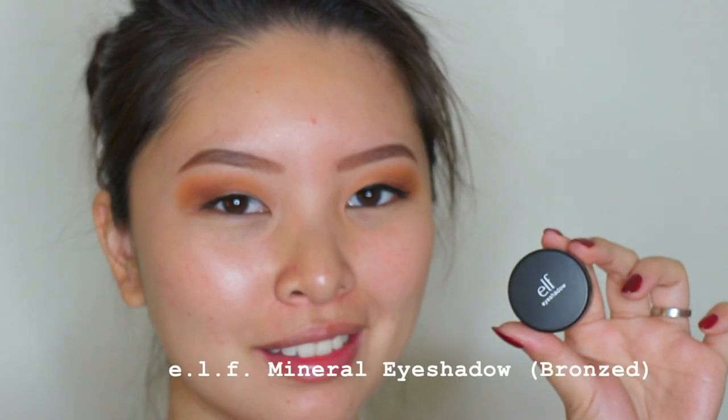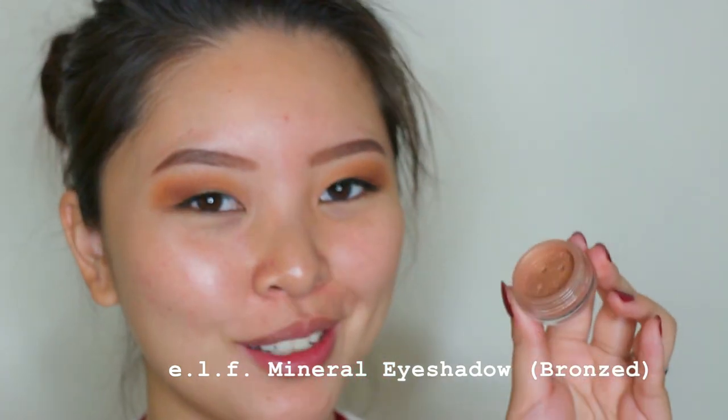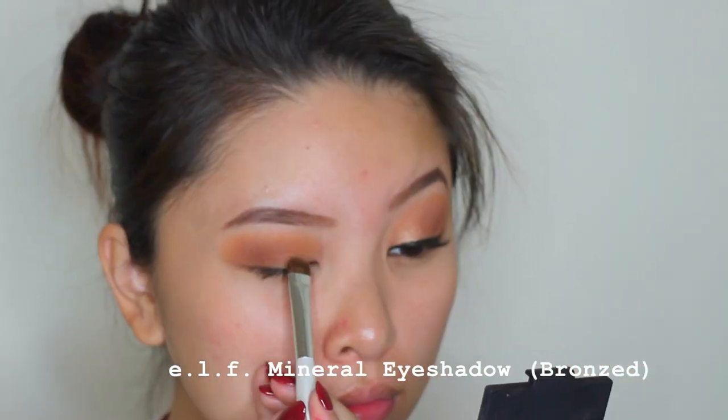Going back with the same brush and using the Chicotee shade to blend out the harsh line, just to bring back the warmth a little bit more. And I use a random fluffy blending brush with no product just to blend even more. Then using the ELF mineral eyeshadow in the shade Bronzed with an ELF flat and precise brush, applying it all over the inner parts of the lids.